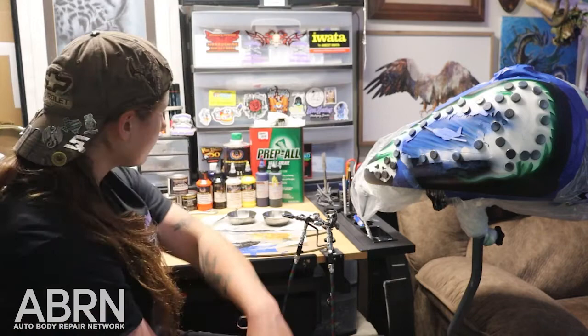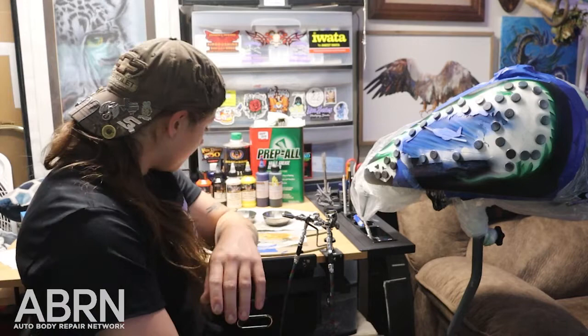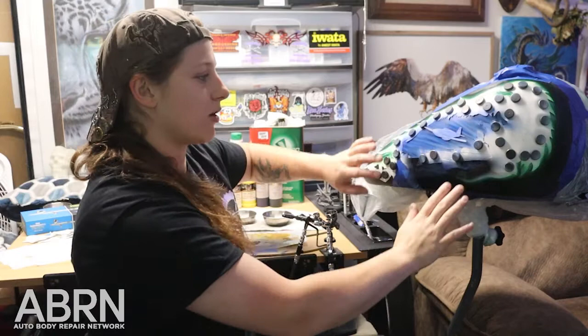I also start with degreasing the surface. You really want to make sure that you have a nice clean surface for the paint to grab onto. It's important and crucial to have proper adhesion for the paint. You want to remove all that grease from your fingertips — just touching and putting all these magnets down, you are leaving a residue and you need to get rid of that oily residue. I just use Prep All Wax and Grease Remover. Works really well.